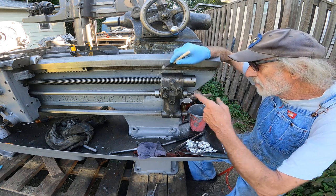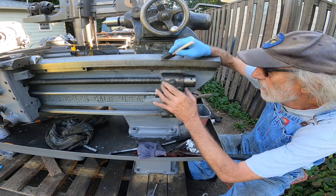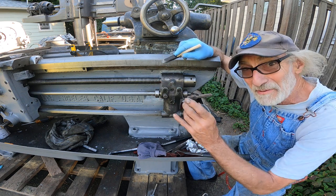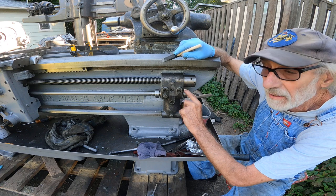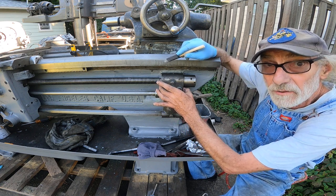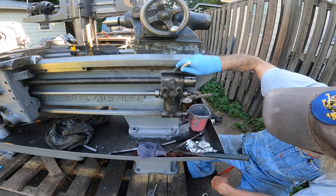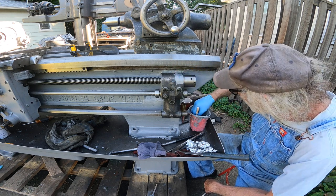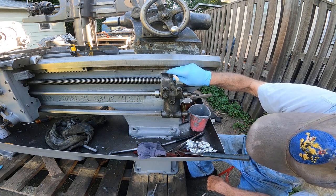Now the factory had the ends of this bracket machined and they were painted over. But the blade that he had, somebody repainted it and they left the machined surfaces polished. I'm going to do that — I'm not going to paint the ends. It's just the parts that are cast and not machined.